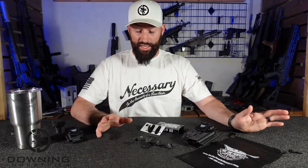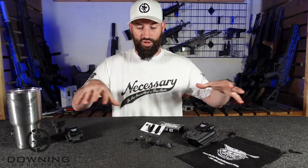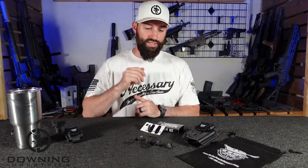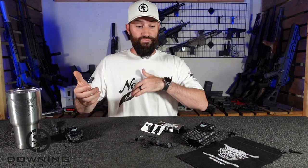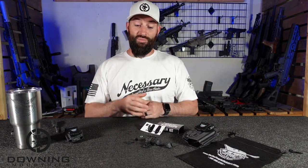So before we really get into it, I am going to say this stuff was sent to me. Everything right here was sent to me by We The People to make a video to share with y'all guys.